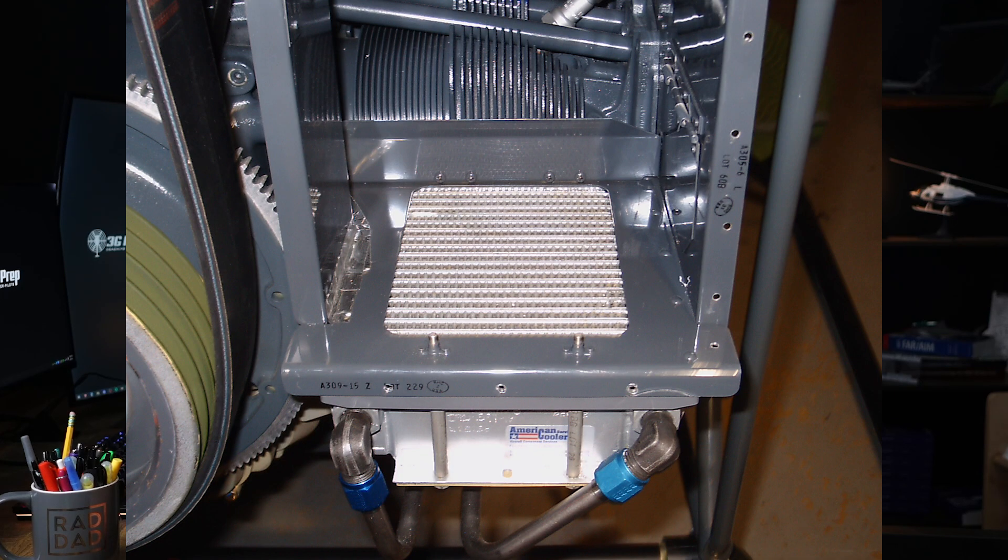The oil then passes through the oil cooler, where airflow going over the oil cooler helps to dissipate the heat, similar to a radiator. This cooled oil is then recirculated through the engine. The oil pressure relief valve ensures that the oil pressure remains within a specified range. If the pressure becomes too high, the valve opens to allow some oil to return to the sump, preventing damage to the engine.